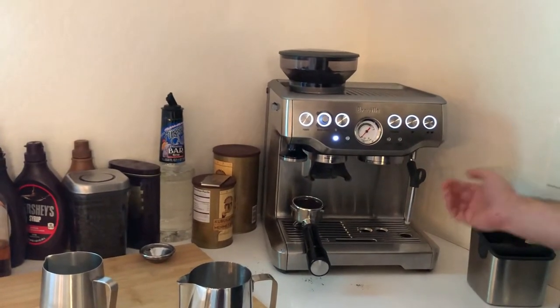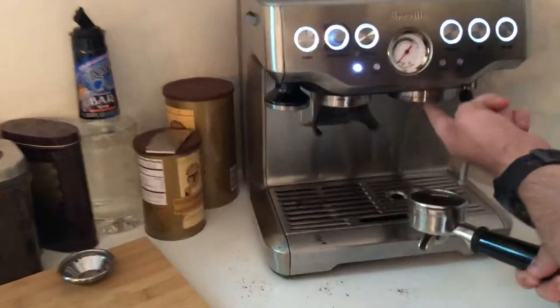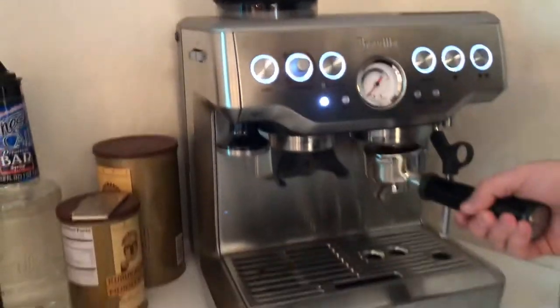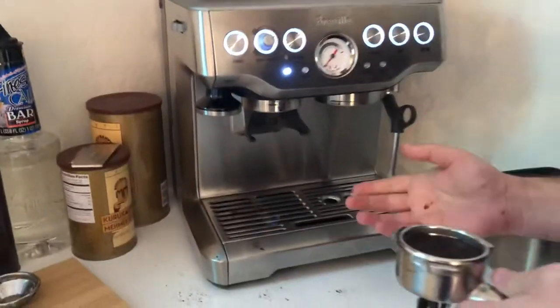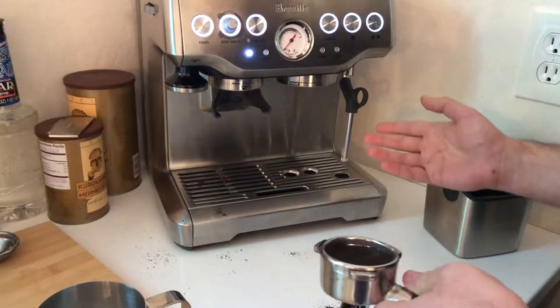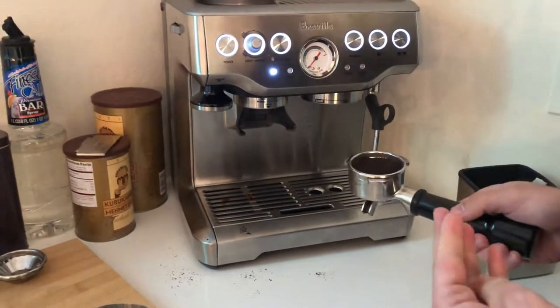Another thing I don't like is the basket — sometimes it gets stuck in the group head. You remove the portafilter handle but the basket stays inside the machine, and then a few seconds later it falls and splashes everywhere making a mess. That's something I absolutely don't like about this device.